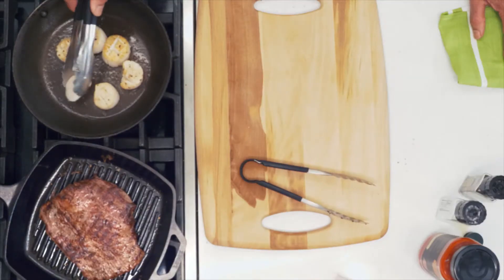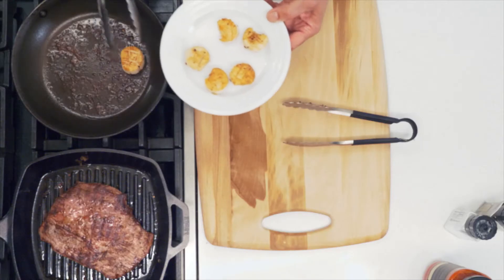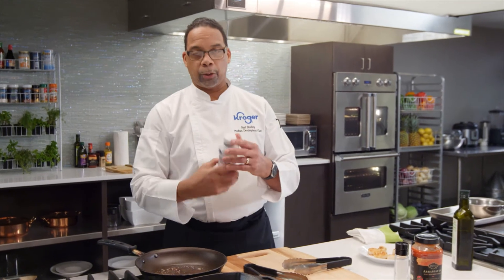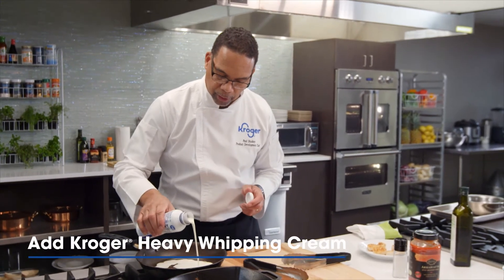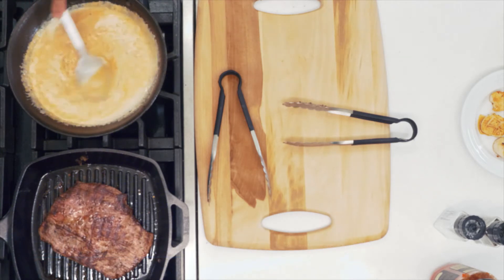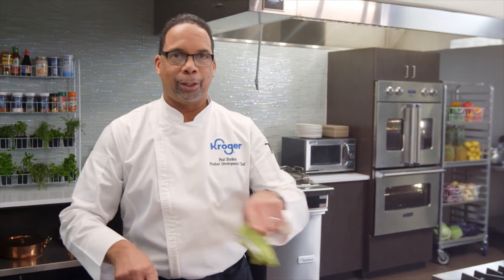We're going to take these scallops out and let them rest for just a little bit. In this same pan is where we're going to make the sauce. The sauce is very simple — two great ingredients. One is heavy cream, which I love for how fast it thickens without adding anything else. The other ingredient, our sixth ingredient, is Private Selection arrabbiata sauce. Give that a stir — you can see how beautiful this sauce is with the roasted garlic and tomato. I absolutely love this combination with the steak and the scallops.